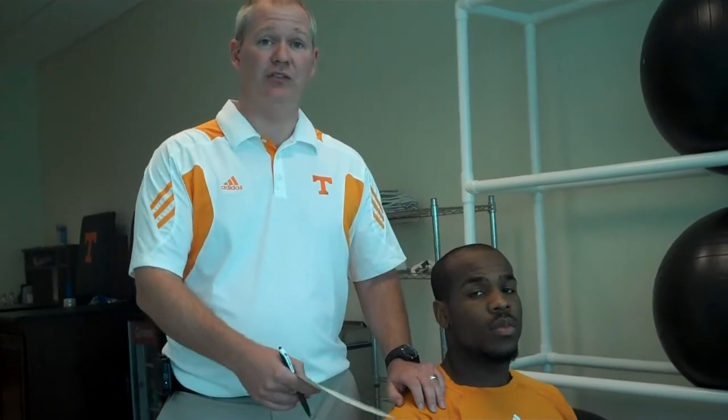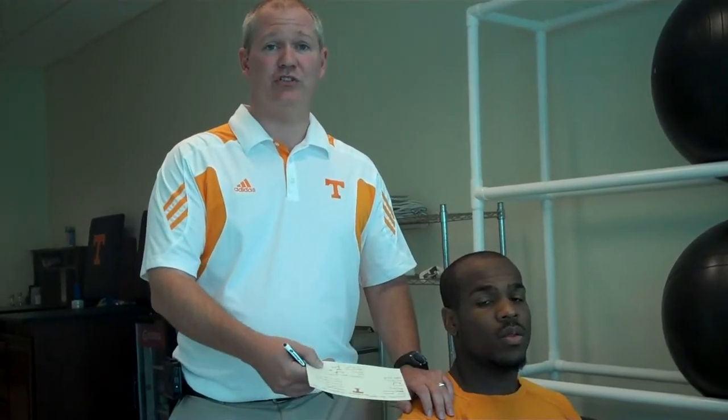What up, ball fans? I'm Trey Golden. I'm Chad Newman, the men's basketball trainer here with Tennessee. We're going to take a few minutes to show you some stretches that you can do in your home or office to help you stay flexible and loose as you go through your day. Many of you spend multiple hours a day sitting at a desk, so we want to show you exercises and stretches to make yourself more comfortable throughout that day.